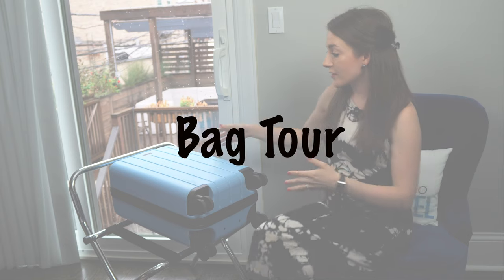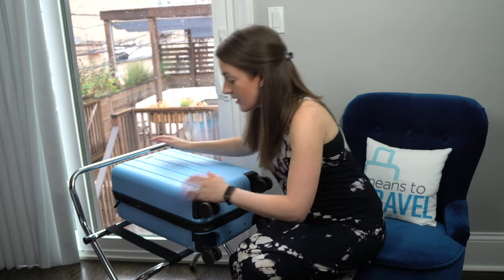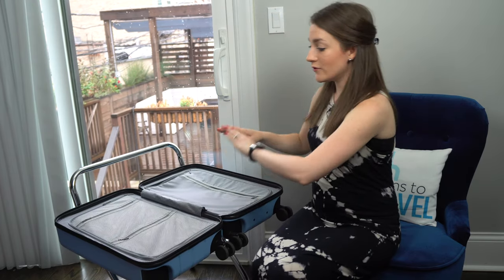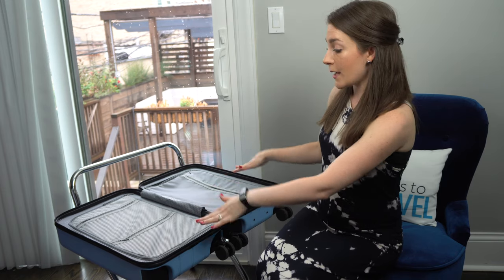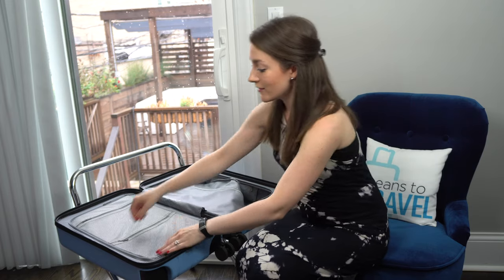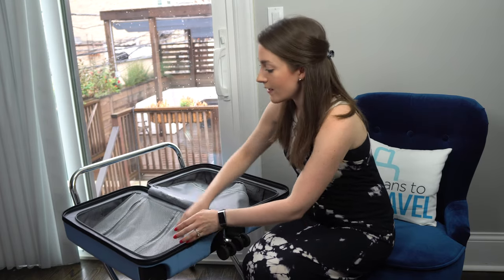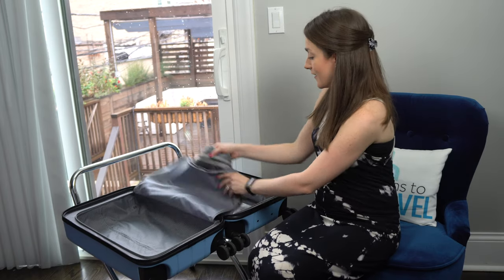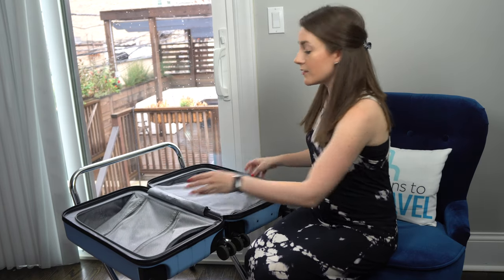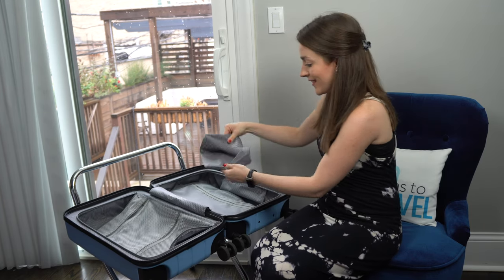The Chester bag opens to the right — you bring the zipper to the right and unfold it to the left. Both sides are of equal depth. There are pockets in the lining in the middle: a larger pocket and two smaller mesh pockets on one side. Opening the other side, you'll see a large pocket here and a large pocket with wheel wells — very similar to the Away bag — giving you quite a lot of space to separate clothes on one side and shoes and toiletries on the other.